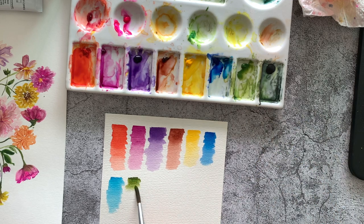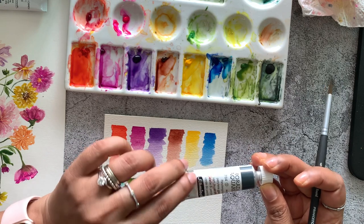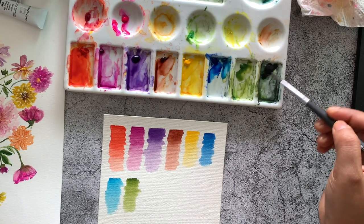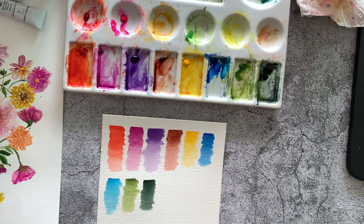My next favorite color, and probably the most used, is the perylene green. I even went ahead and splurged on this shade because I use it so much — this is from Schmincke. It is great for those darker leaves and shadows, and you can even use it as a mixer for darker shades.